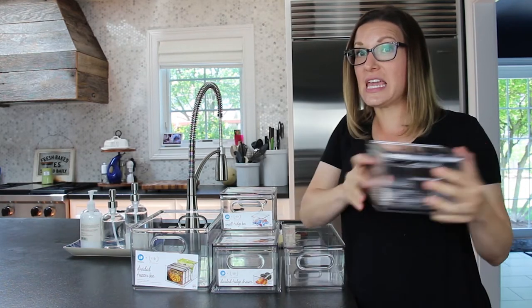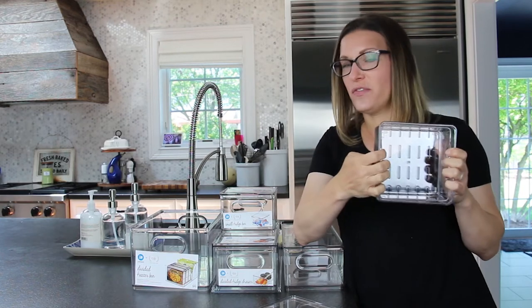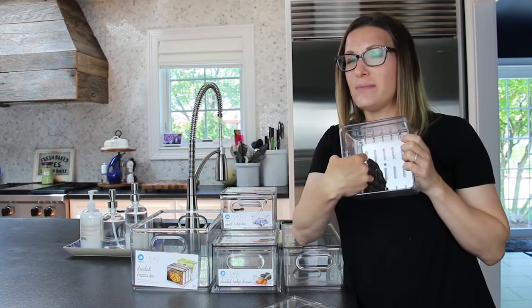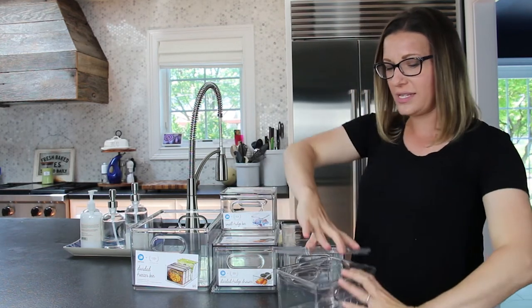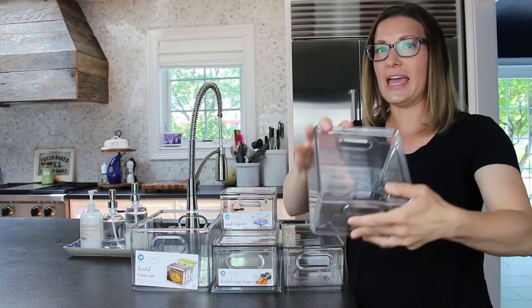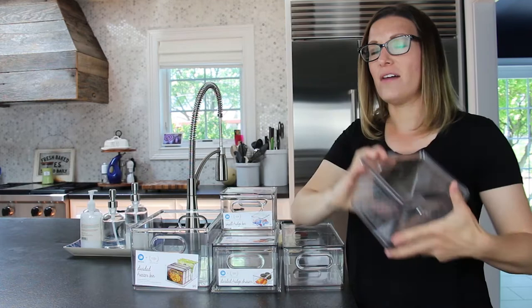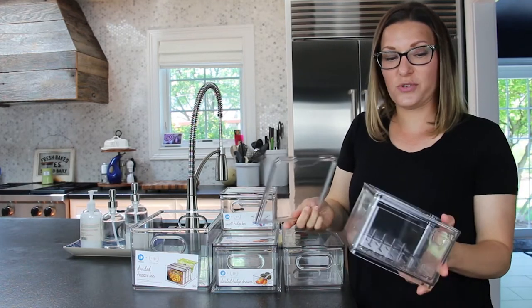I'm going to start with the berry holder. I love this because there is a little insert that you can take out and wash. Also, like for carrots — I know this is for berries, but you can also use this for carrots, and the carrots at the bottom don't get super wet, because you always want to keep some water in with your carrots. And there's a little pop-off lid so that you can take the lid off and get your sweet treats easily.